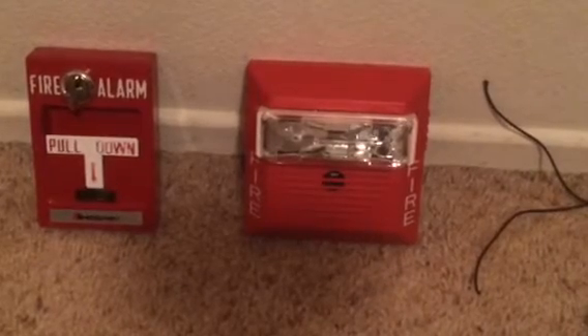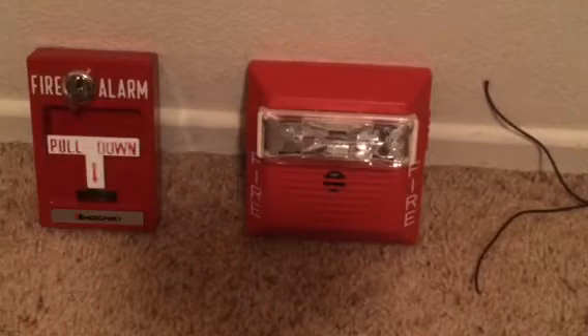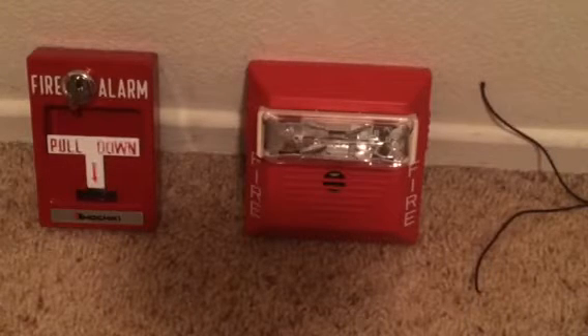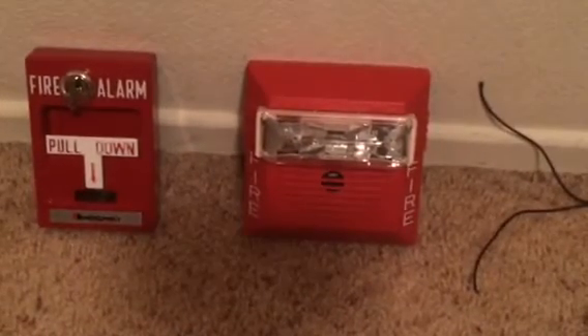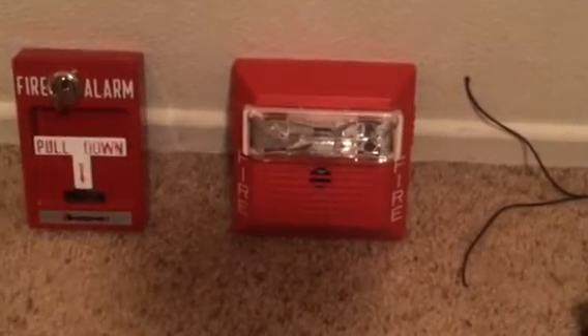Alright, so today I'm going to be showing you guys a video on how to hook a pull station to a fire alarm. I'll show you all the things you'll need. You can use batteries, but I'm not going to do it that way. I think I might have another video of me doing it with batteries on my channel, unless I deleted it. But this time I'll be showing you how to do it with a power supply.